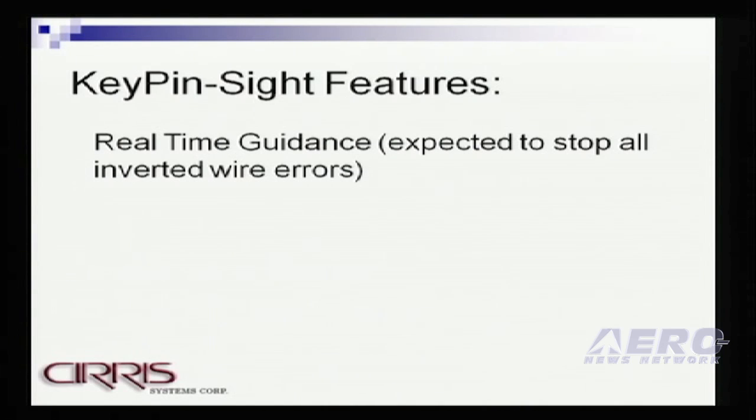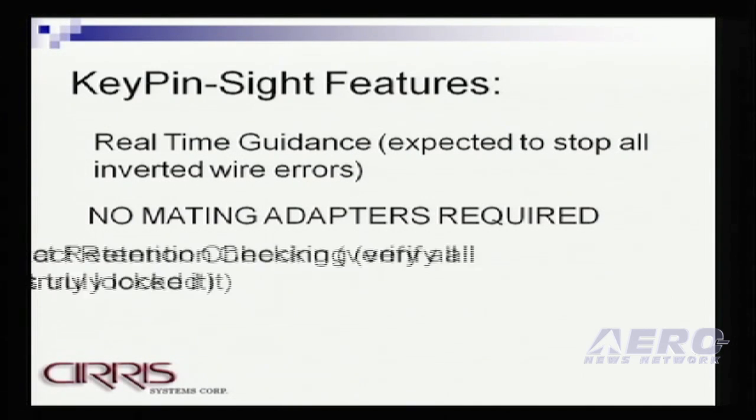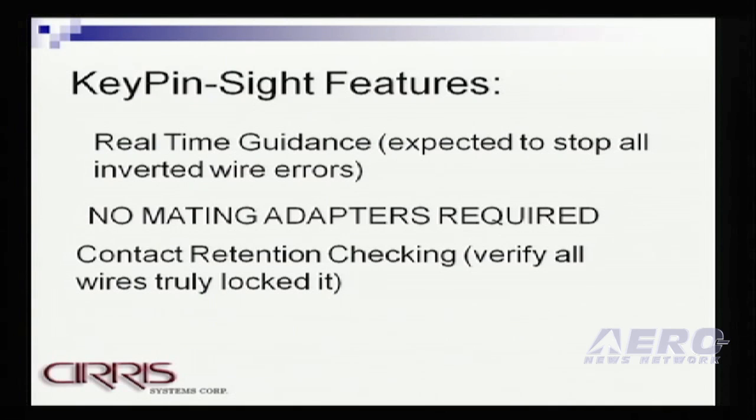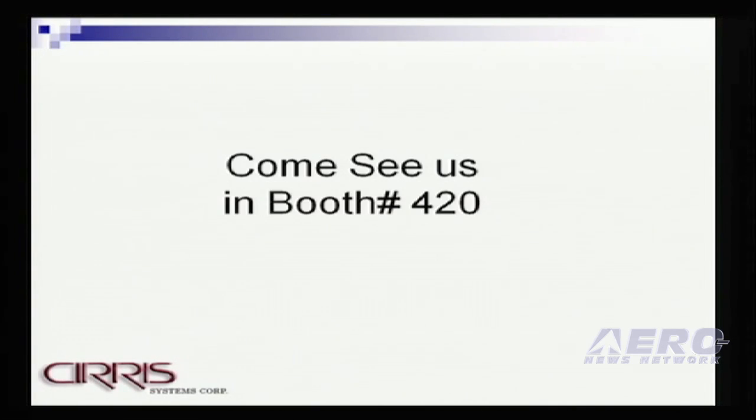Key Pinsight features are that you get real-time guidance, which is expected to stop all inverted wiring errors. Again, no mating adapters required, which is key for one-off assemblies. And contact retention — we verify that pins are truly locked in as well. For those who do any wire harness or cable assembly, we'd love to have you come by and get a live demo of the Pinsight in Booth 420. Thank you.